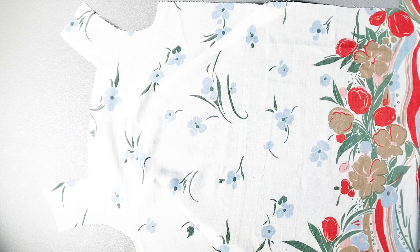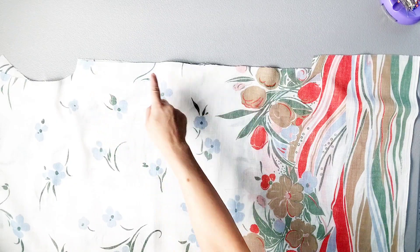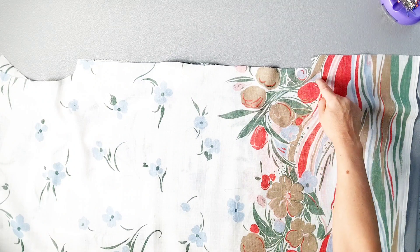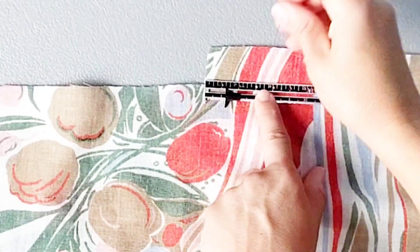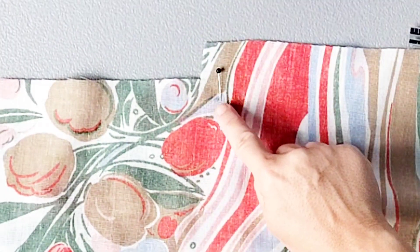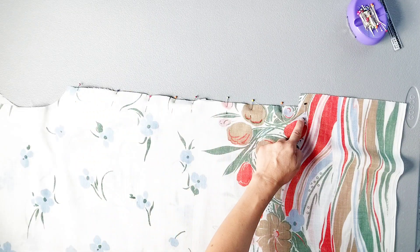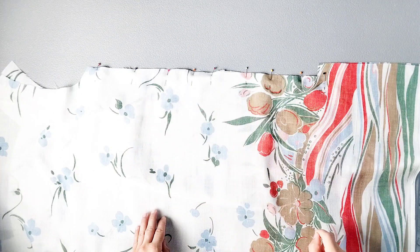Now place your front and back dress pieces right sides together. We're going to pin the side seam from the underarm to the small dot marked on our pattern piece that is 5/8ths of an inch below this hem extension. Now sew from the underarm to the small dot with a 5/8th inch seam allowance. Do this for both side seams.